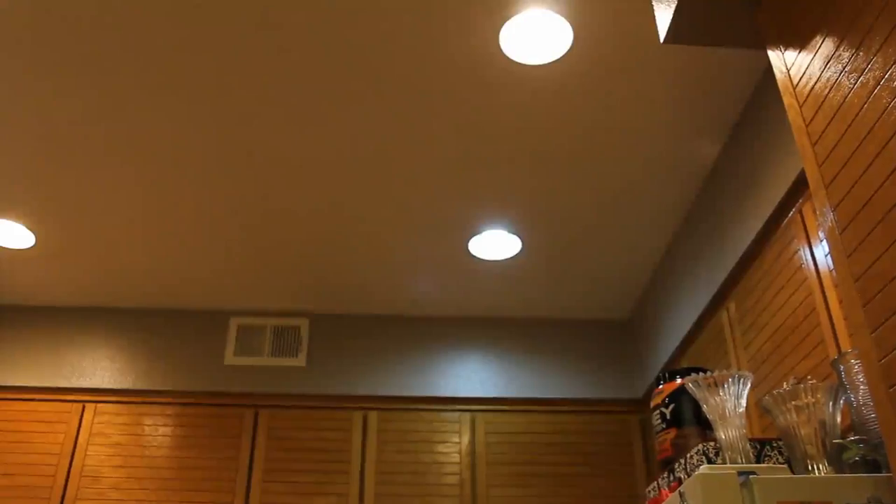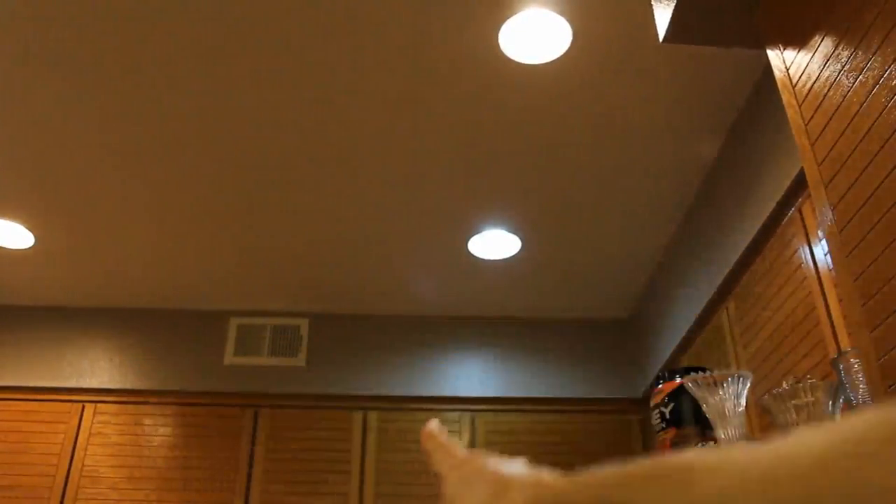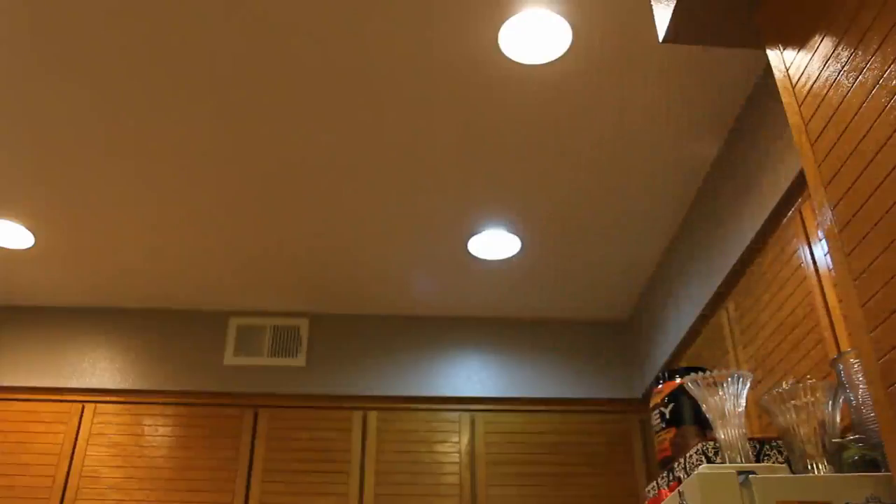I got the bulb plugged in up above my kitchen — these are recessed lighting. Now it's kind of hard to tell on camera, but the top one is the warmer one. You can actually see the different shades on the back wall. The music bulb is more of a different color type — not quite a blue tint, but these other ones are the warmer ones. This one looks more fluorescent. It will cast that cooler light rather than a warm glow.